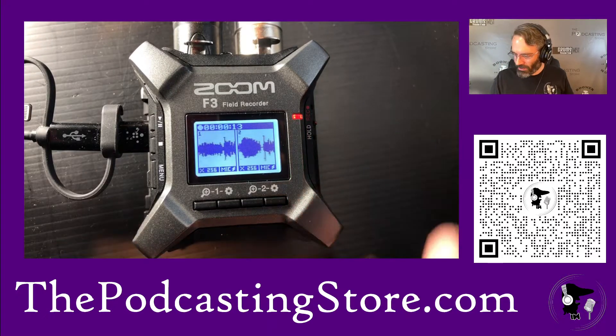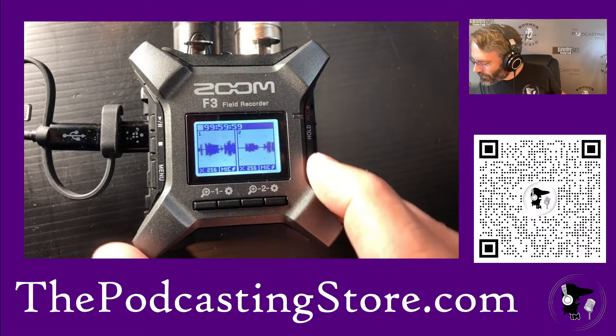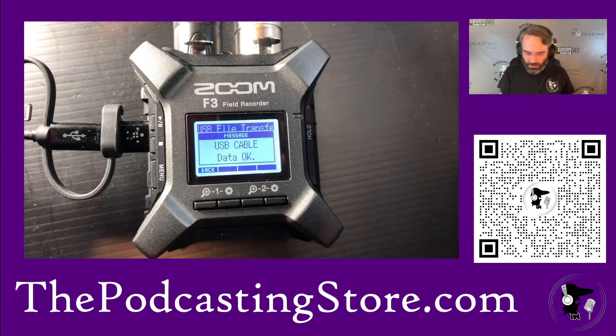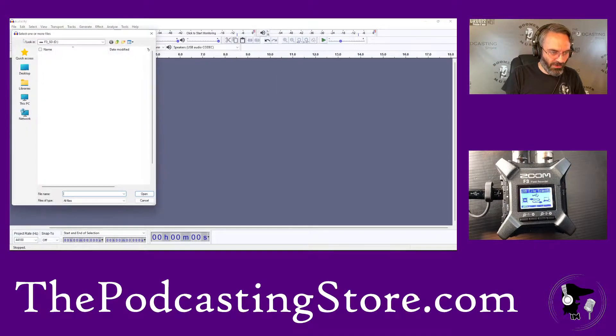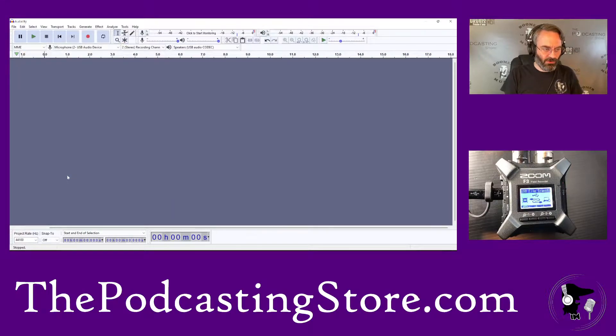I'm going to stop that recording, and then we're going to go over to Audacity. First we go here — we want to set this as our USB file transfer, so menu, USB file transfer, and then we're good to go on that. Then I'll get over here onto the screen share. In Audacity, we want to make sure you select your correct outputs for your audio, your inputs — all that kind of stuff — because Audacity can do weird things. So we'll open and run the F3, come all the way down to the track that we just created, and open that.